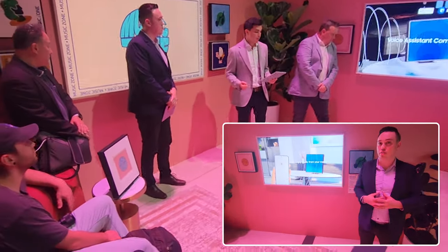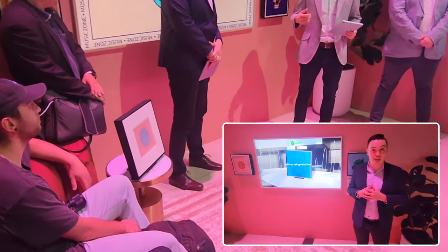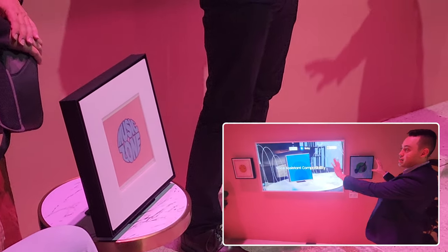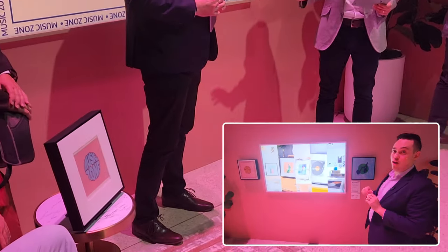What's important about this speaker is how does it work — how can you use it in your space? We have a few examples here today. The first one you'll see is obviously next to the Frame TV; we have them left and right.